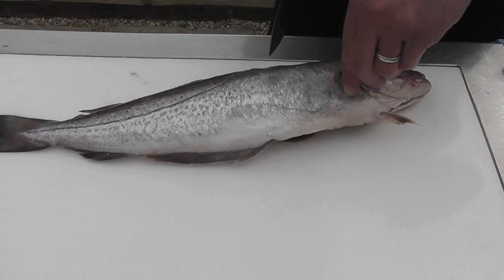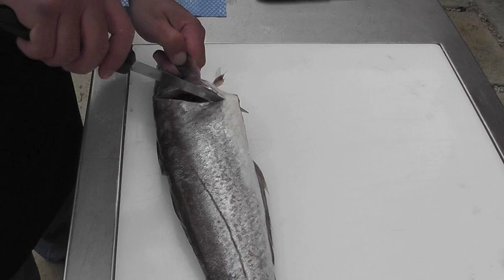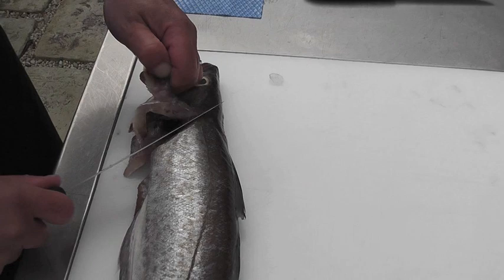First thing I'm going to do is remove the head to make it easy to fillet the fish. The pectoral fin, which is connected to the part of the body of the fish referred to as the nape, is left on the head. I've cut tight round the head on the first side. I'm going to turn the fish over, lift the pectoral fin on the second side, and work tight round the back of the head.